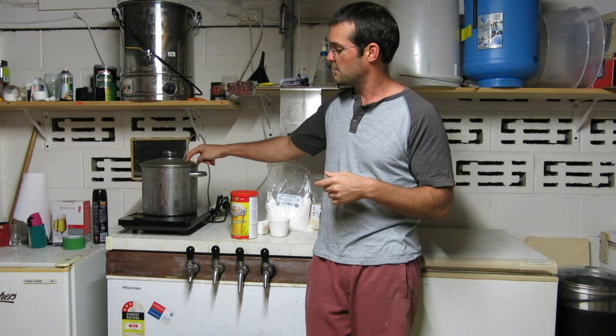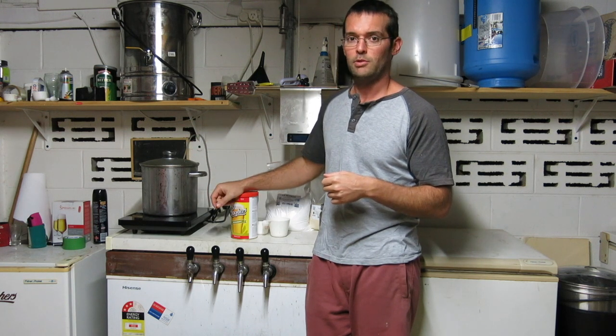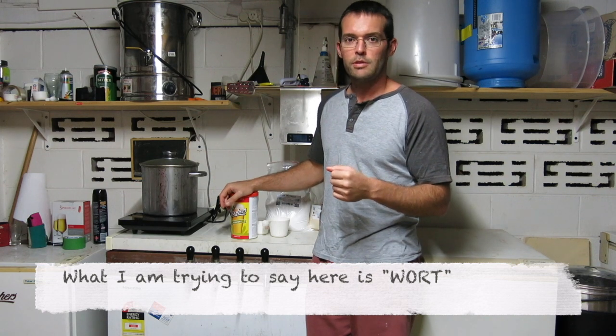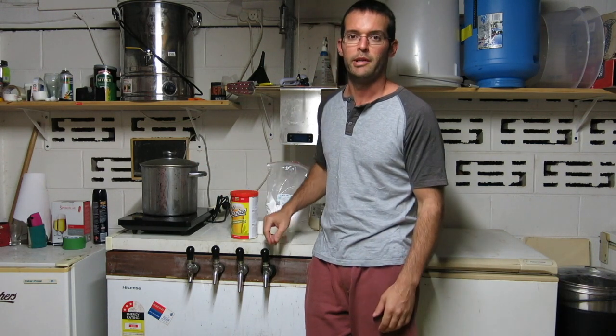I'm going to bring this crystal malt liquid — the extracted juices and sugars from the crystal malt — to the boil. I've discarded the spent grain, it's given us everything we need. Once it's at the boil we'll get on with the brew day.